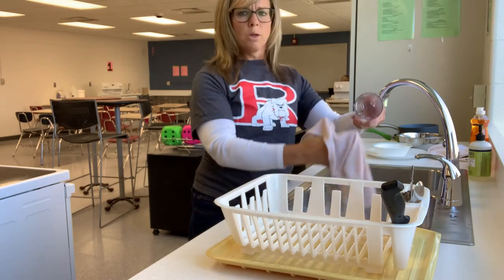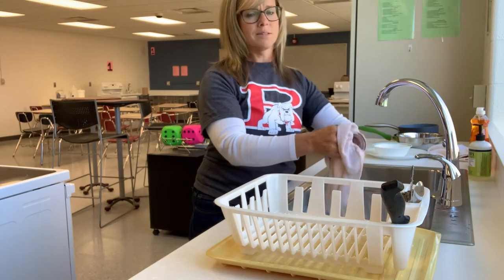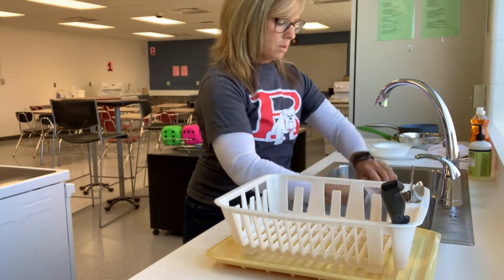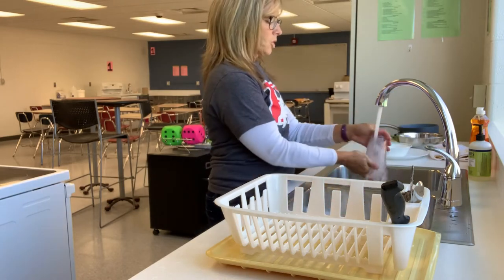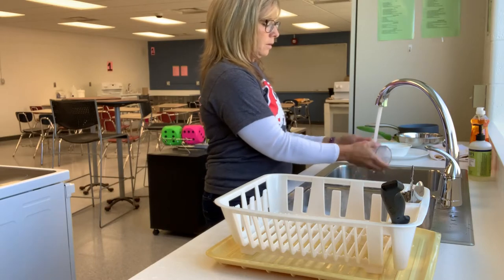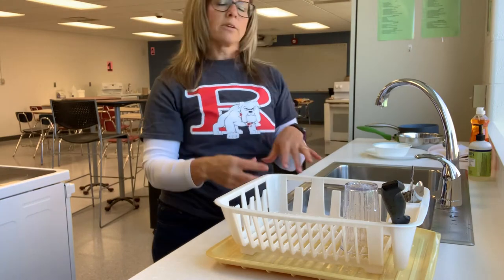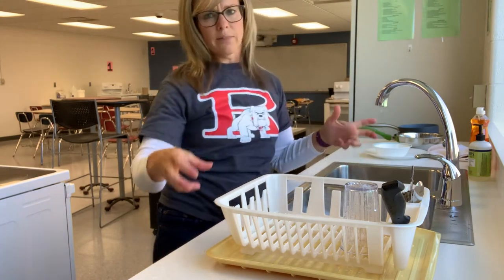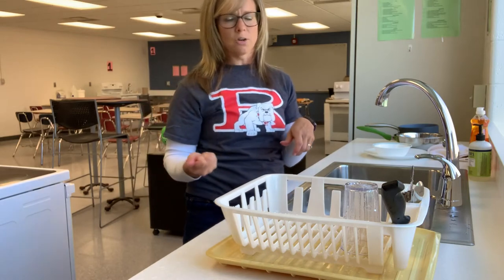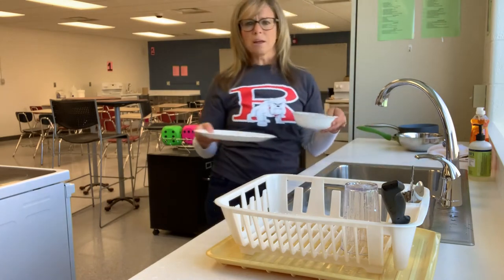When washing a cup, make sure you wash really well around the rim because that is where our mouth goes, and get inside of the cup as well. Rinse everything off and put it into the rack. Always put it into the rack — don't set it back down in the sink or on the counter. Put it on the rack, and the person who is drying can grab it from there.